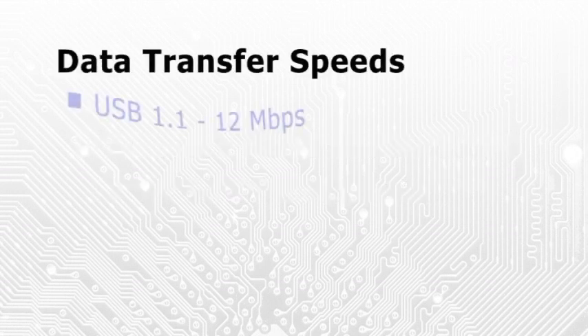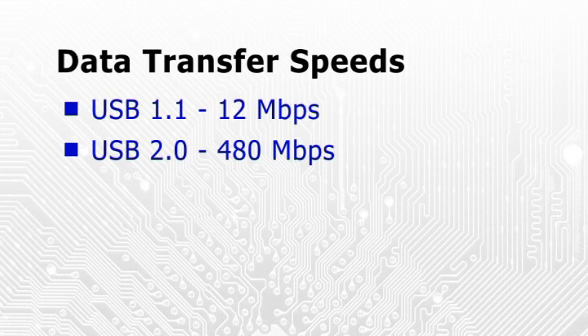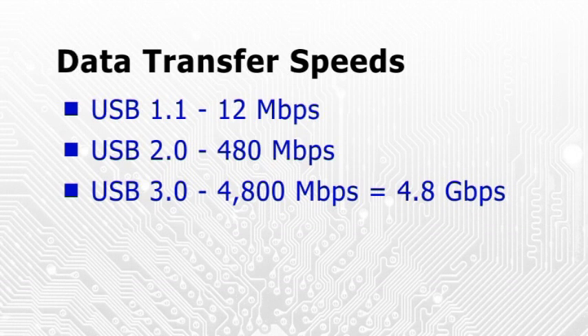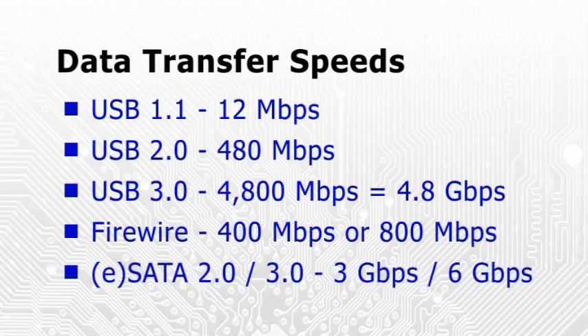USB 3 is a faster version of the universal serial bus introduced in 1996. Whereas USB 1 had a maximum data transfer speed of 12 megabits per second and USB 2 maxes out at 480, USB 3 can theoretically transfer data at 4.8 gigabits per second. This is significantly faster than Firewire and also compares favourably with SATA.